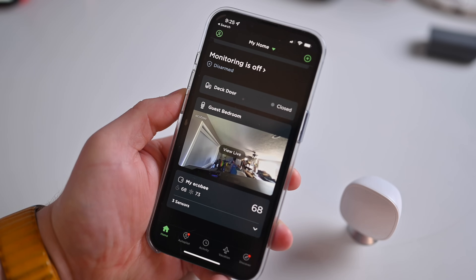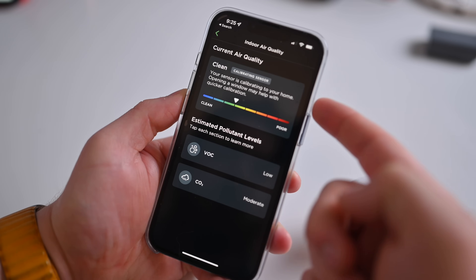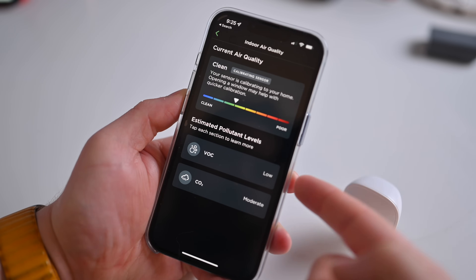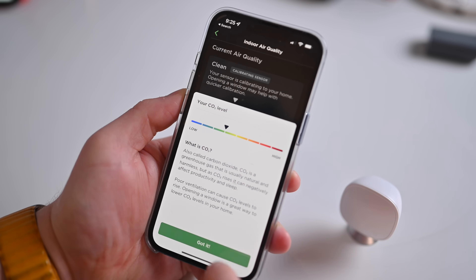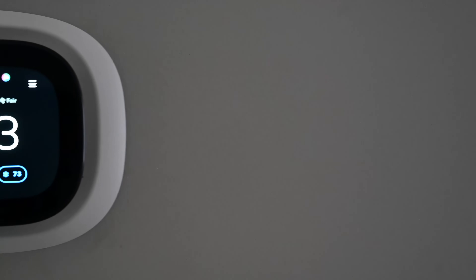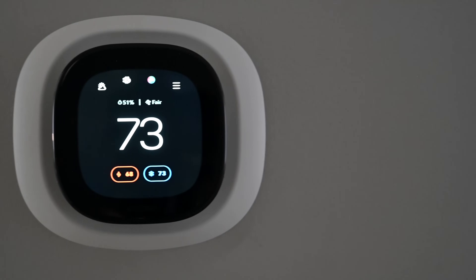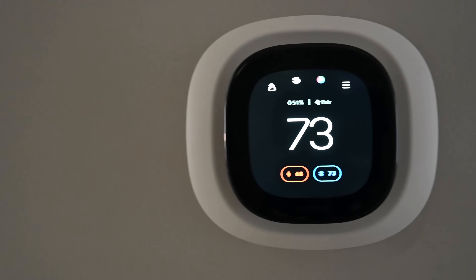The only downside I have is with the air quality monitor. I like that you can see your air quality right on the screen of the smart thermostat. You can tap into it and see a scale of your air quality, and you can also see the VOCs and CO2 in your home. All of that is great, but I wish it was available in HomeKit. Right now it's only available through the Ecobee app and not through HomeKit. As a HomeKit supporter, I really would have liked to see that information available in the Home app as well.